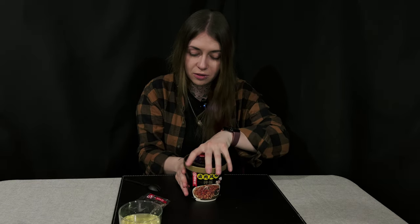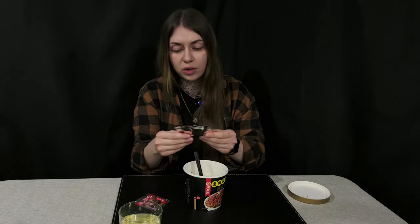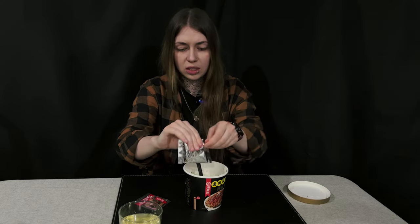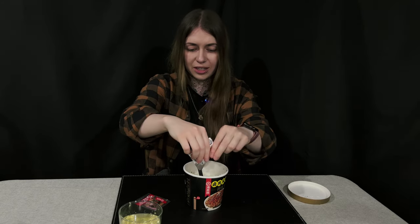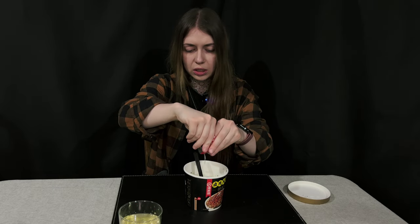Let's check if the rice is ready. It's actually cooked very nicely and there's a lot of rice now, which is surprising. I need to put the oils and flavors in now. There's a dark sauce that has kind of a barbecue color, and then the oil.